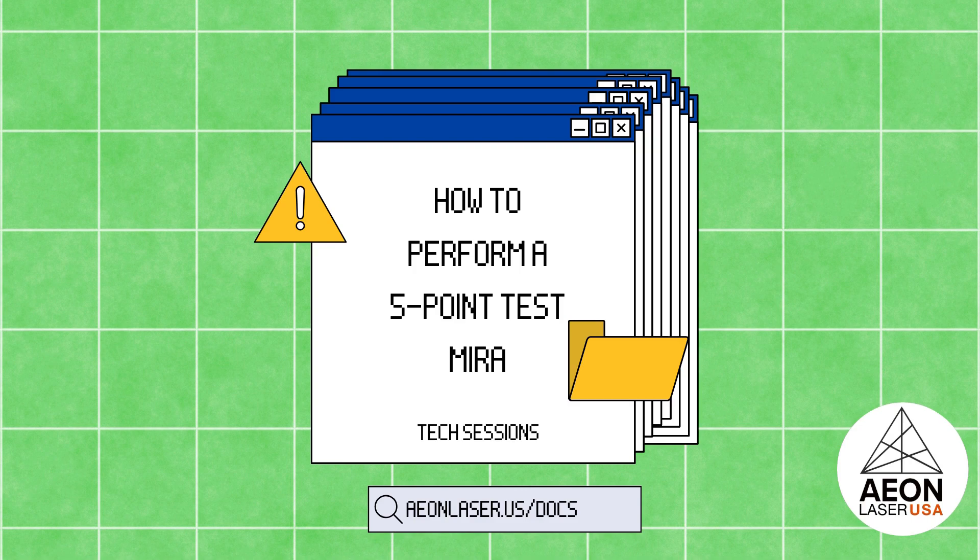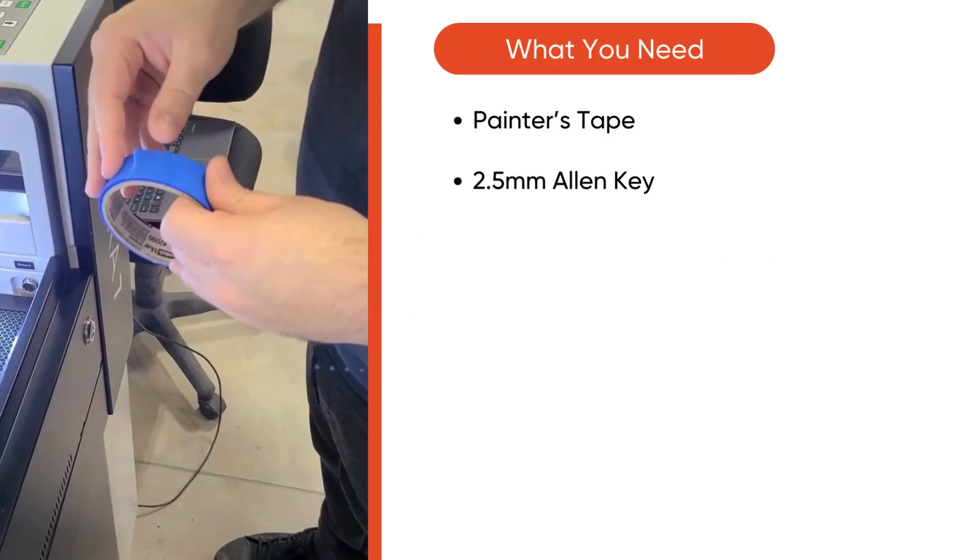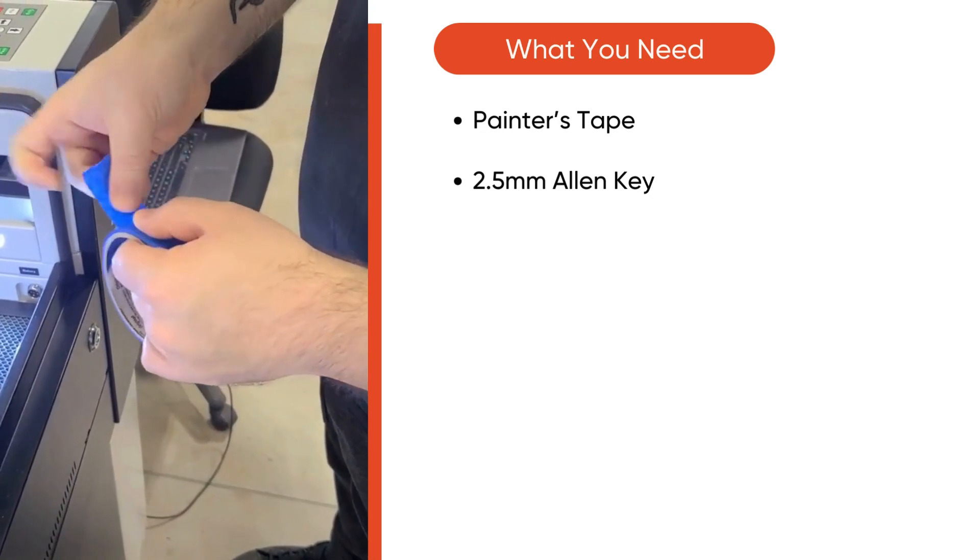Hi everyone, welcome or welcome back to the AEM Laser YouTube channel. In today's video we will be showing you how to perform a five point test on a Mira. You will need painter's tape and a 2.5 millimeter Allen key to begin.